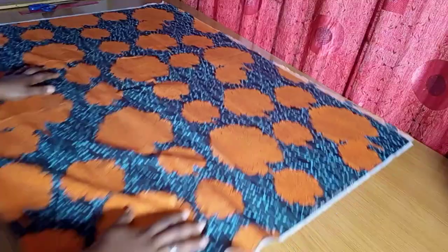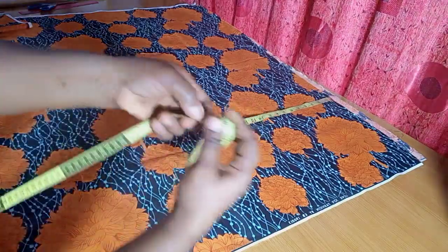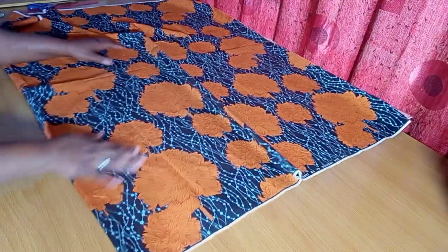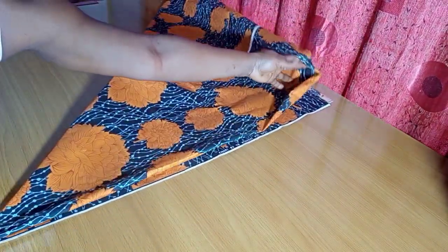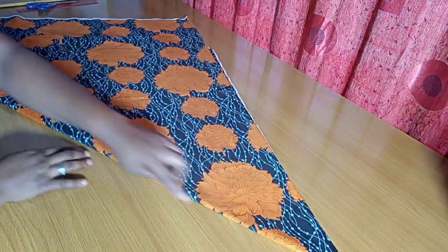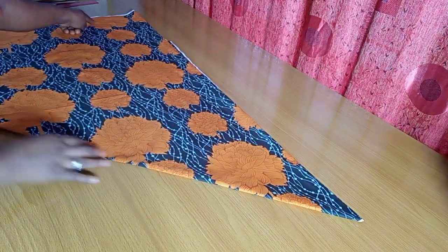I'm going to lay my fabric on the table. What I have here is exactly two yards of this African print, and I'm going to use this to cut the flare short pants. This comes by the length of 45 inches, and 35 makes it two yards. I'm folding it into two, then making a triangular fold, placing it so the unfolded part is facing me.